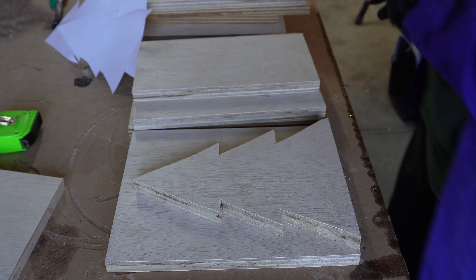After all the trees were cut out, I wanted to make little bases — trunks, if you will — so they won't tip over. I took my leftover pieces of plywood, measured how big I wanted them to be, and cut them to size.